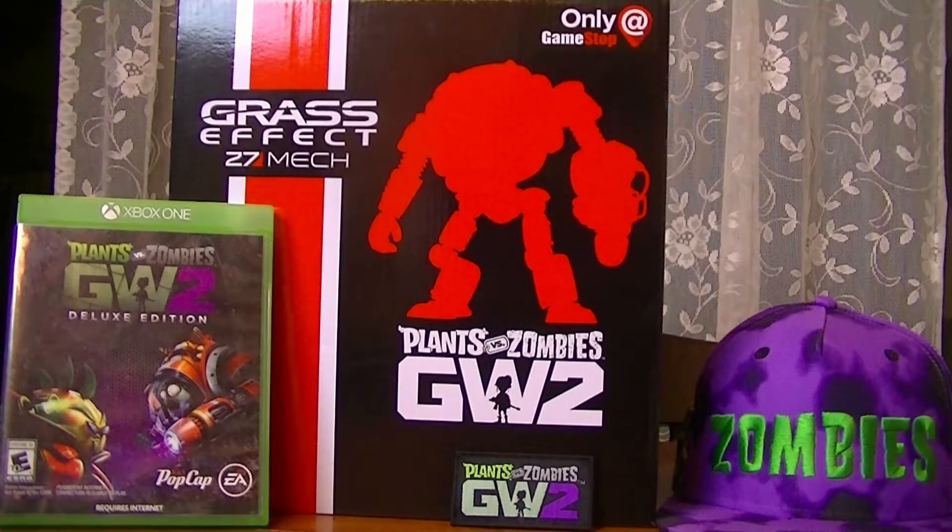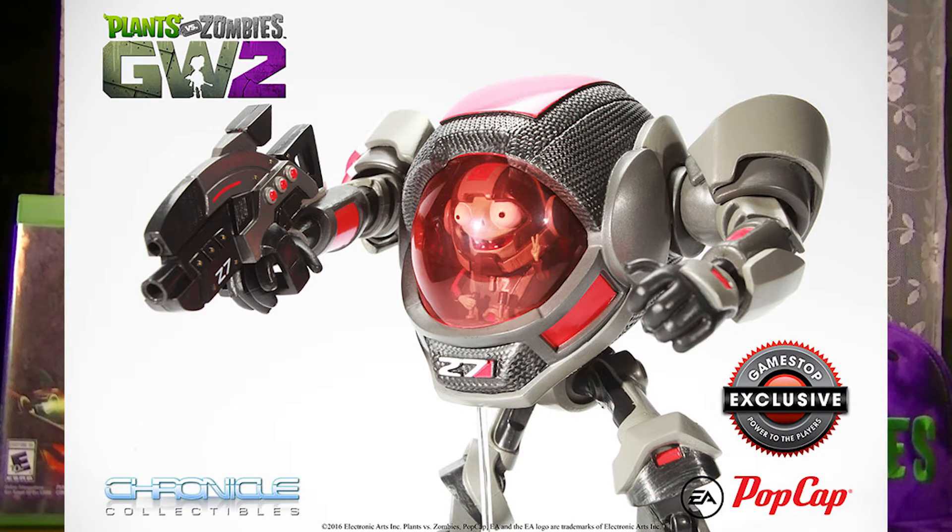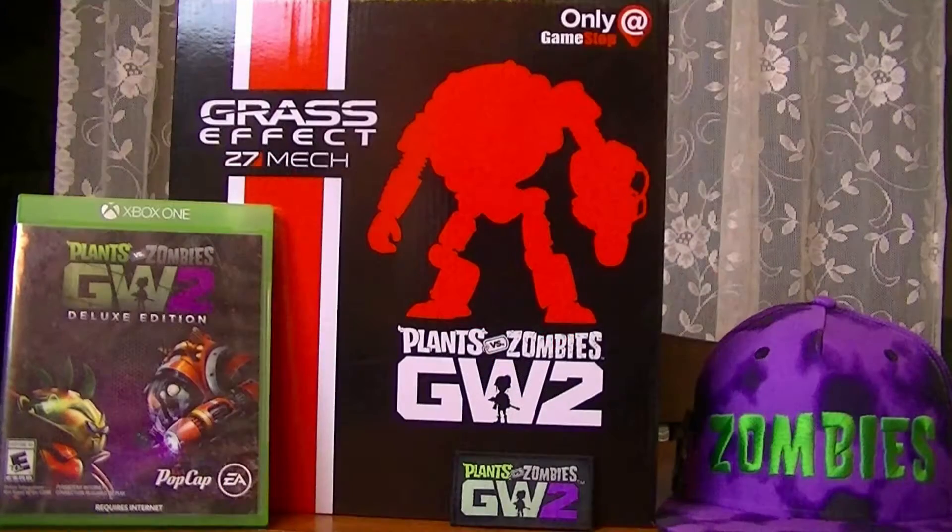Hey guys, what's up? My name is China Soar. Welcome to my very first Plants vs. Zombies unboxing video. Today we're going to be unboxing the PvZ Garden Warfare 2 Grass Effect Z7 statue. Now this is a GameStop exclusive. I just picked this up at my local GameStop tonight. I got it for $30.